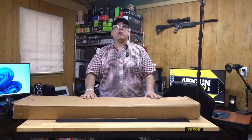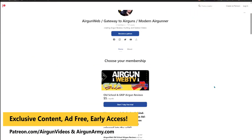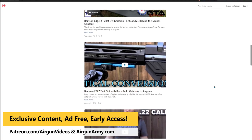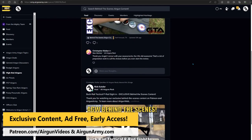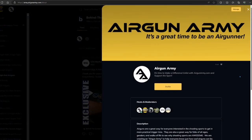Before we get started, definitely want to remind you to check out our Patreon channel and also our Officers Club over at Airgun Army. If you want to get some exclusive behind-the-scenes footage from me and Airgun Angie, or you'd like to get some early-access, ads-free versions of our content, definitely check us out. Links will be in the video description.